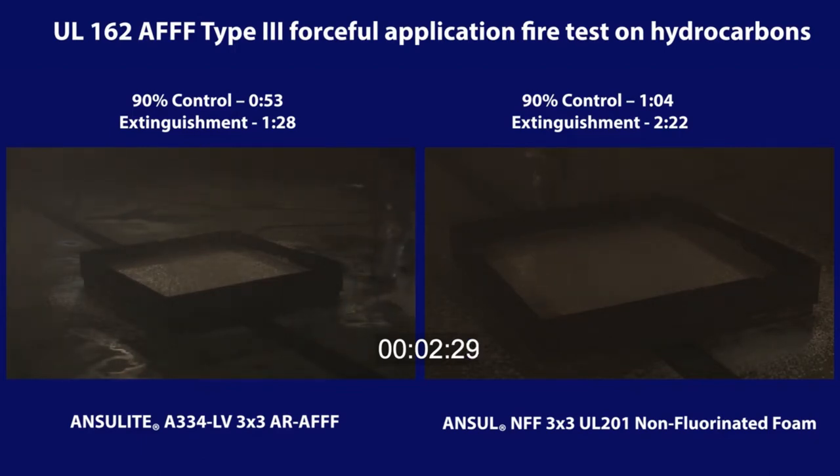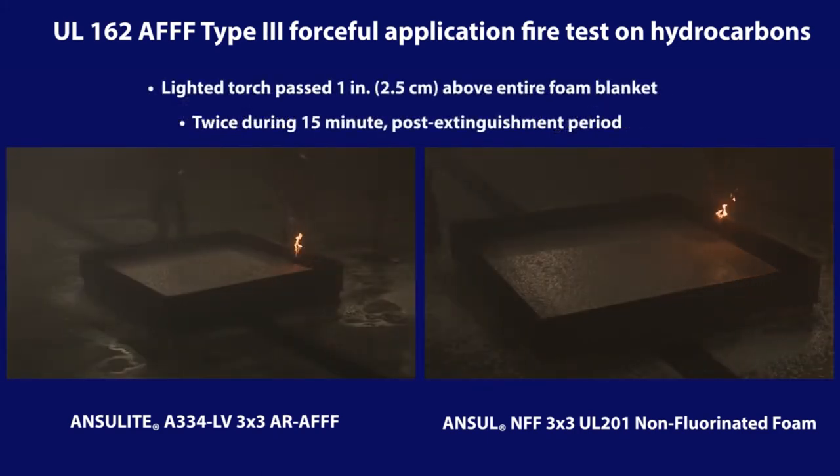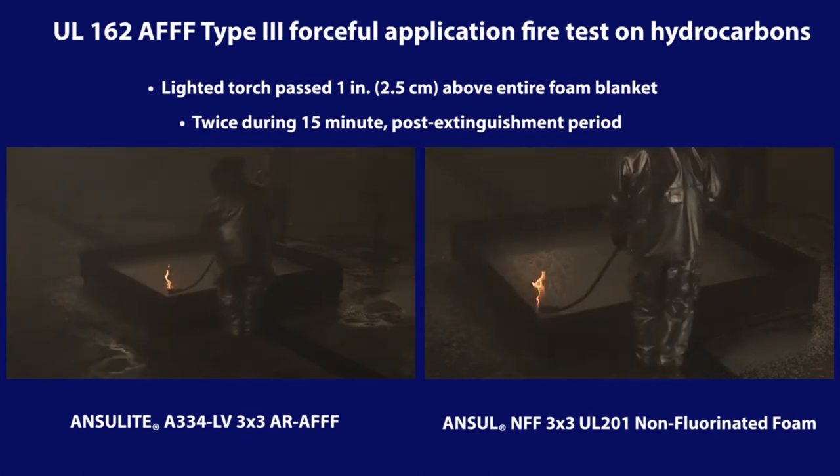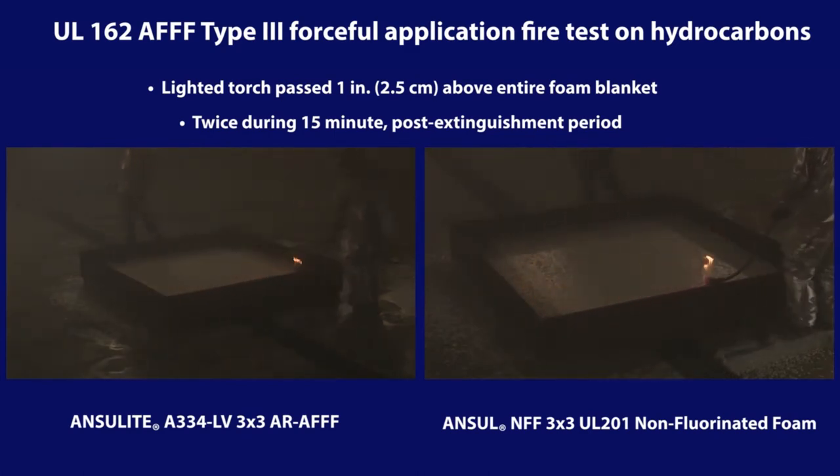Per the test protocol, foam continues to be applied even after extinguishment for a full three minutes. After three minutes of foam application, the foam blanket on top of the fuel is left undisturbed for fifteen minutes. A torch test is conducted twice during this period, wherein a lighted torch is passed approximately one inch above the entire foam blanket, including corners, in an attempt to reignite the fuel. Both the AR-AFFF and the non-fluorinated foam blankets exhibit no re-ignition, candles, flame, or flash during these torch tests.